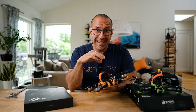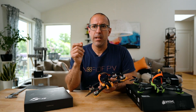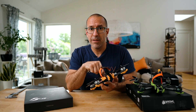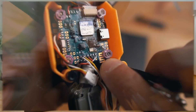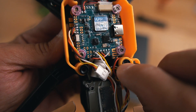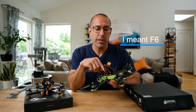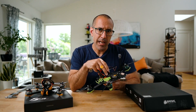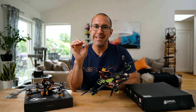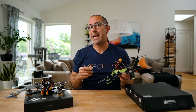Another difference is the electronics, and Diatone's electronics are the ones I trust the most. The F5 comes with an F7 flight controller with a Bluetooth antenna so you can connect your Speedy Bee app directly to the drone. The F6 also has an F7 flight controller, but this one is a DJI version — it has a little adapter directly on the flight controller so you can easily plug in your Vista or Air Unit without having to solder.